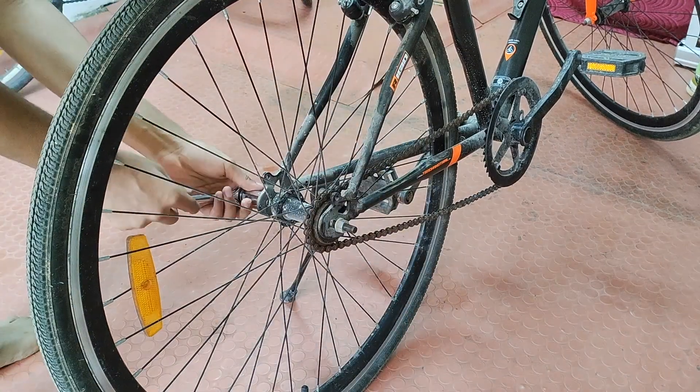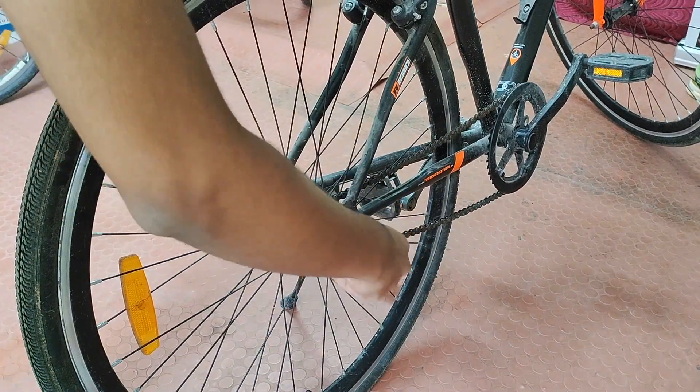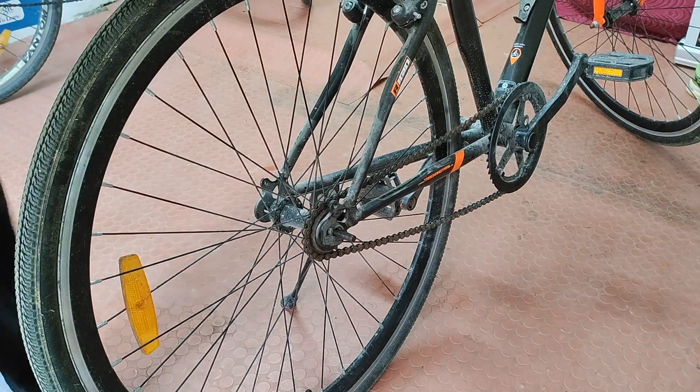I started by dismantling the cycle, removing the nuts on either side, and then removing the wheel. This is so that I can attach a freewheel to the hub of the wheel.